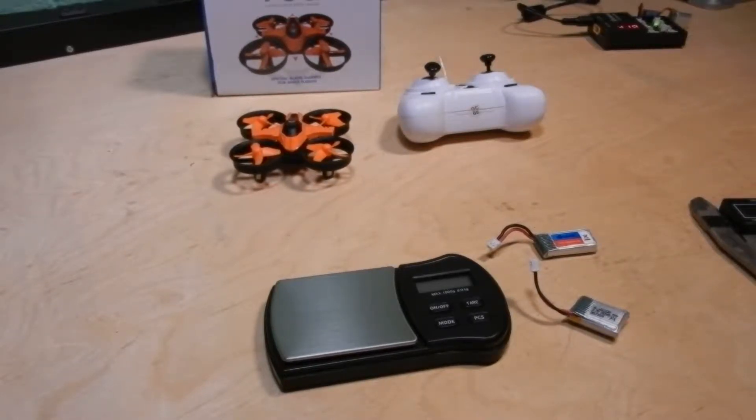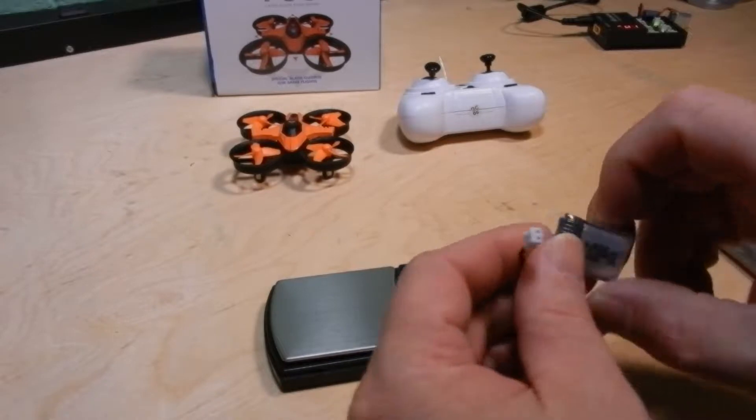Hello YouTube, I'm back and today I got another modification you can do to your Fury Bee F36.